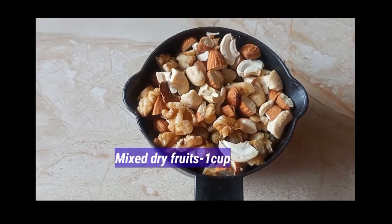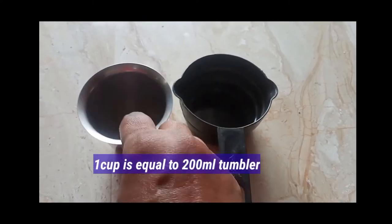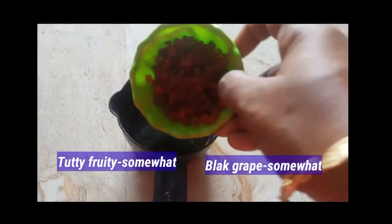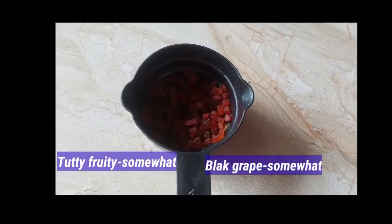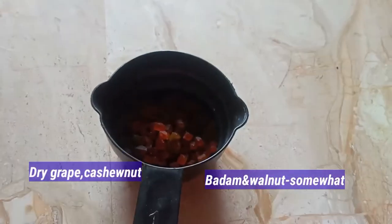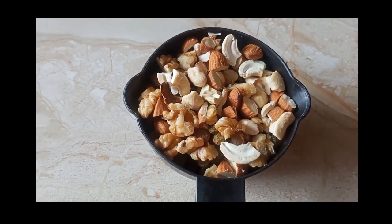First, we'll pick a cup of dry fruits. The measuring cup is about 200 ml tumbler. Tutti-fruitti, cashew powder, kundiri, baadamu, walnuts. These ingredients are included in the mix.